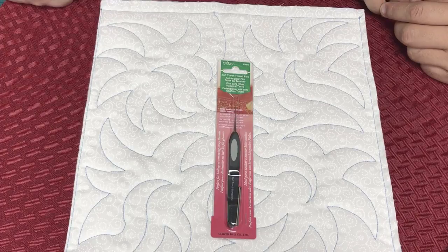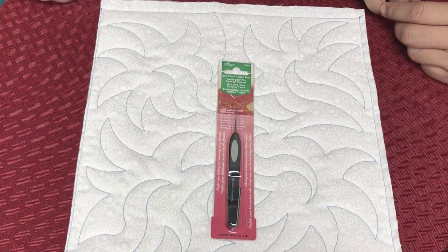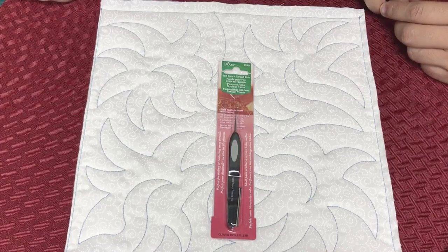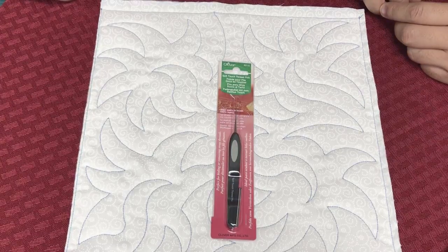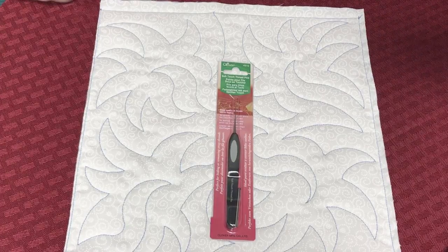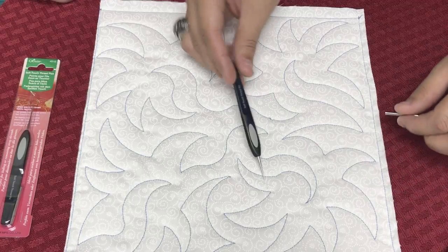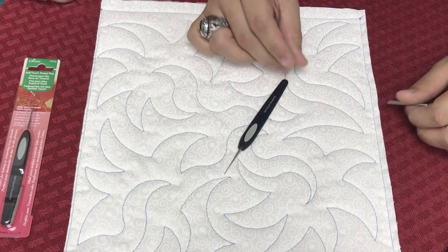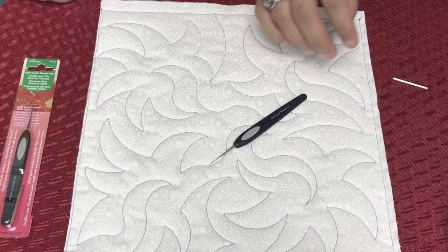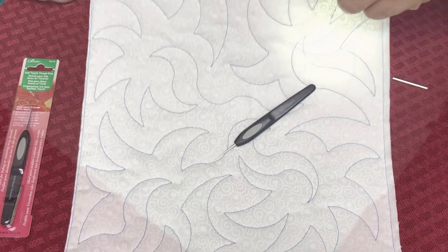All right, here we go. We have the soft touch thread pick right here. It's in the packaging. We will have a link there for you to go look at it. So Corey, let's see how it works. I came across this and what it basically does is it's great for removing or hiding some stray threads in a quilt.